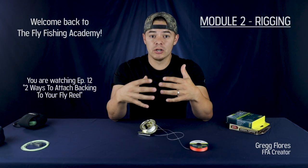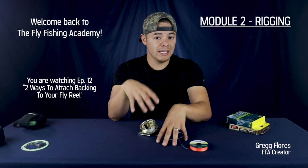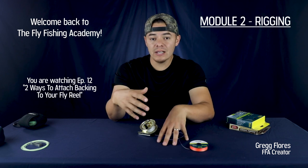As I explained in the introduction to this module, I highly encourage you to practice these techniques with me in real time as I explain and demonstrate them. If I'm moving too fast, just pause your video and rewind as necessary.